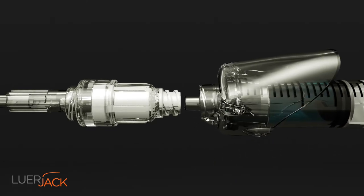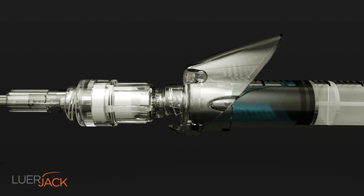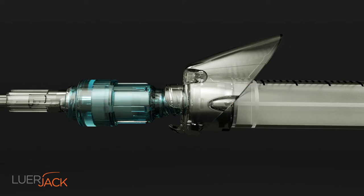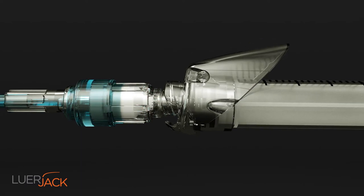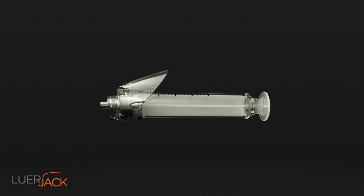Twist the Luerjack lock up to 90 degrees and the syringe is properly connected and ready for use. Even a luer lock syringe can easily be disconnected from female connectors or needles with this non-touch click and release technique.